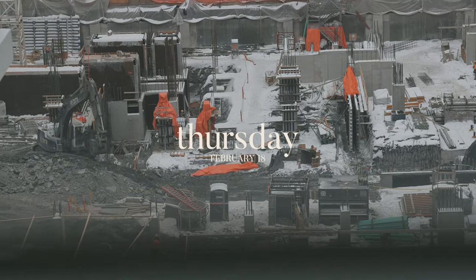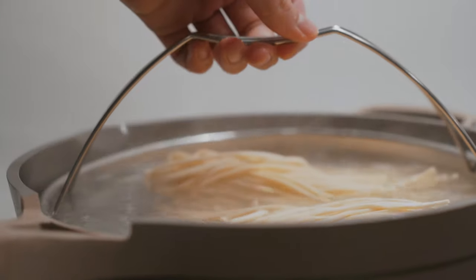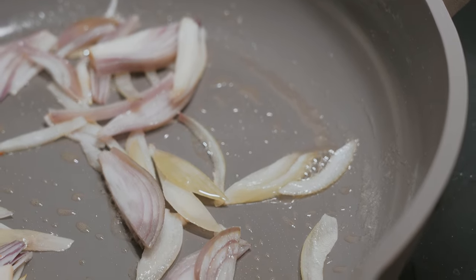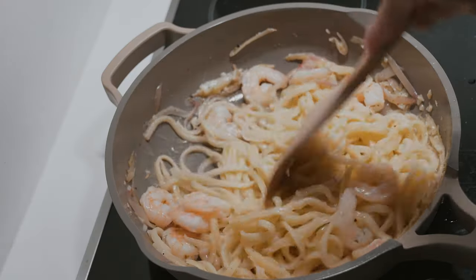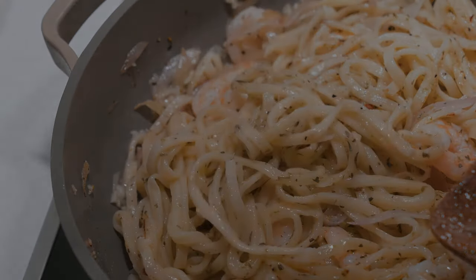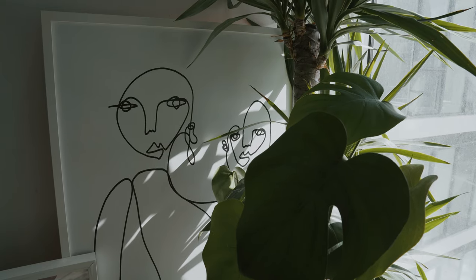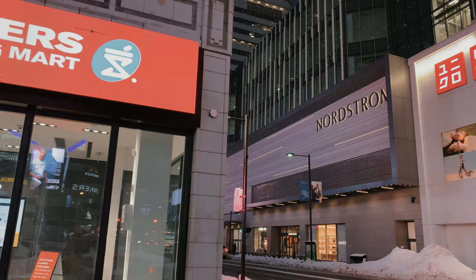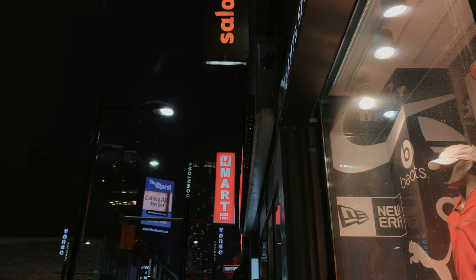So on Thursday we woke up to another snowy day. Then in the evening we finally got to use our Always Pan for the first time — we had some leftover pumpkin noodles so I just whipped up a quick shrimp dish. So on Friday we woke up to some sun, which was really nice for a change. In the evening I ran a couple of errands — first stop was Shoppers to pick up a couple of things, and then I walked over to H Mart to grab some more groceries.